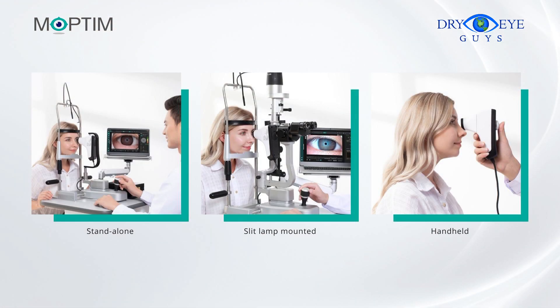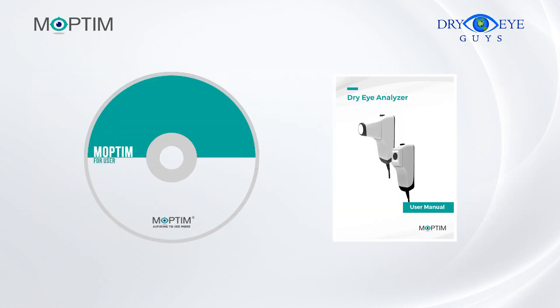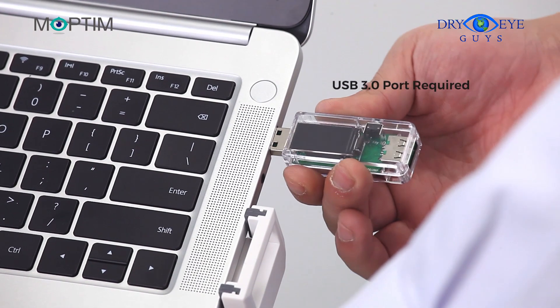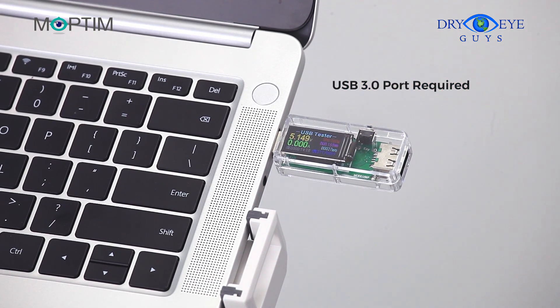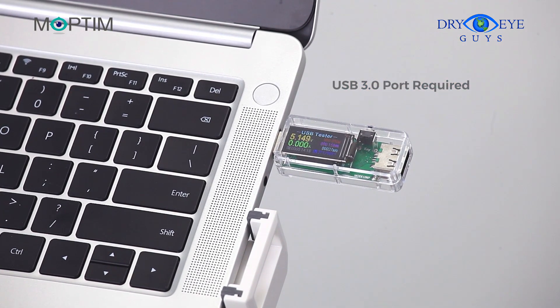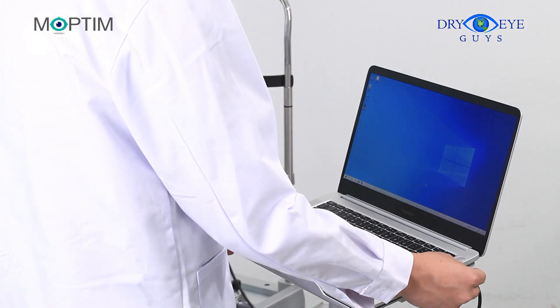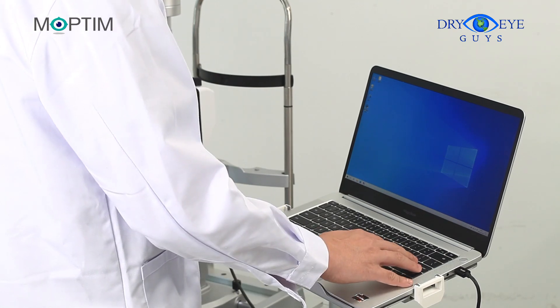To obtain high quality images, it is recommended to operate in desktop style. Please install the software according to the user manual. Before connecting your DEA to PC, please check the voltage of your USB port — the minimum voltage at input is 5 volts. Now you can connect the device to a USB port on your computer and run the software.